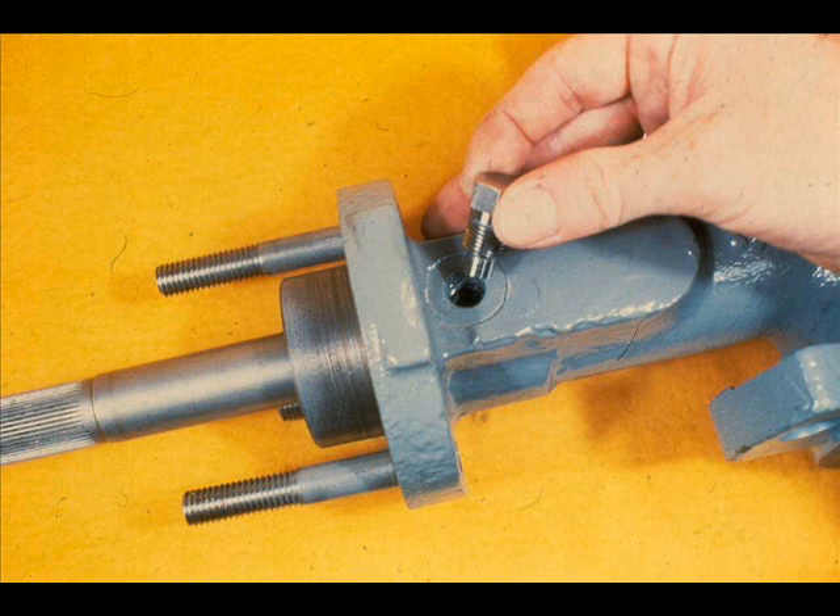A safety pin screws into the bonnet to hold the packing box ring in place. This ring prevents the shaft from being pushed out when the top brackets are removed while the valve is still pressurized.